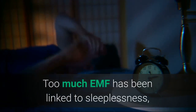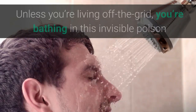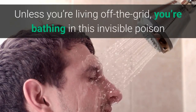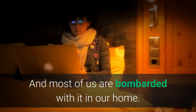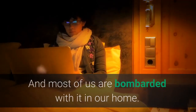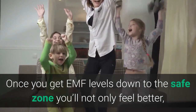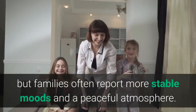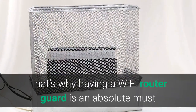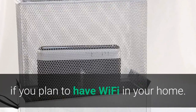For many it's hurting their health. Too much EMF has been linked to sleeplessness, brain fog, headaches, heart arrhythmia, and even cancer. And unless you're living off the grid, you're bathing in this invisible poison as soon as you step outside your home, and most of us are bombarded with it in our home. Your home really needs to be an EMF refuge, a place where you can truly rejuvenate. That's why having a Wi-Fi router guard is an absolute must if you plan to have Wi-Fi in your home.